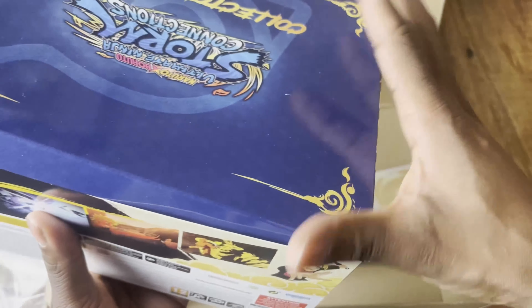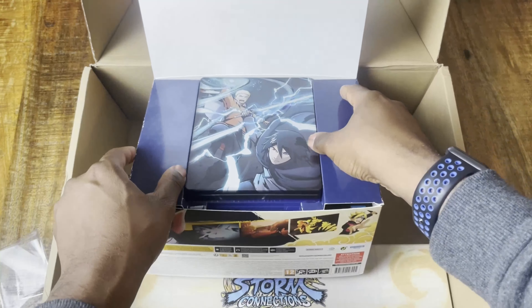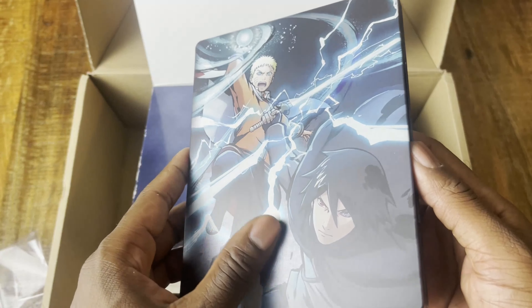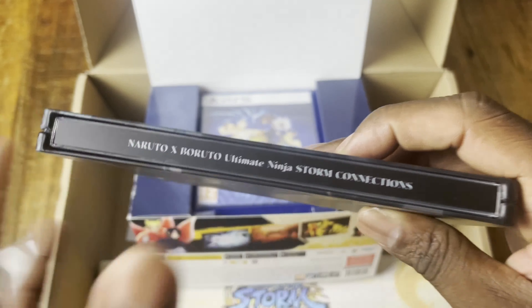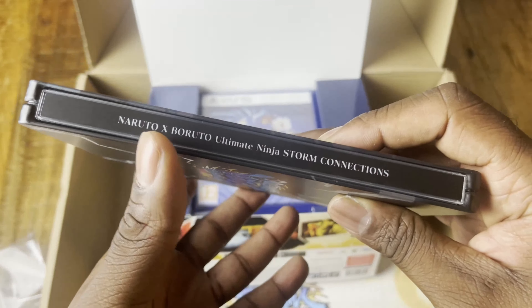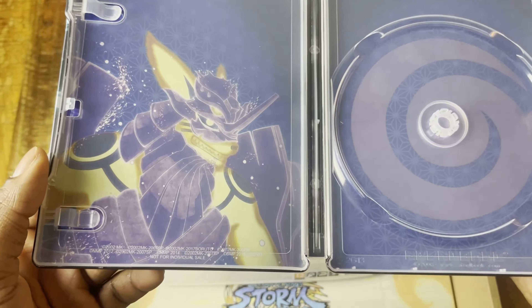Let's open the Collector's Edition steelbook. What I like about this is that some steelcases don't have any titles on the spine — that's a bit sad — but this one does, so that's cool. Oh, look at this — the knuckles fused together...